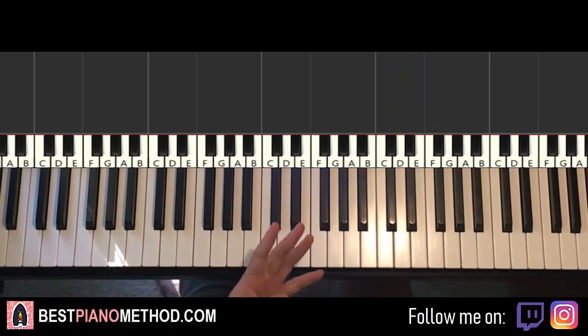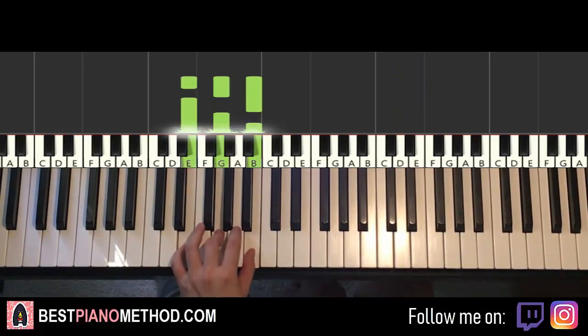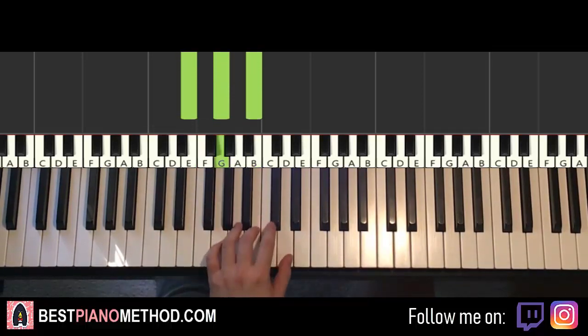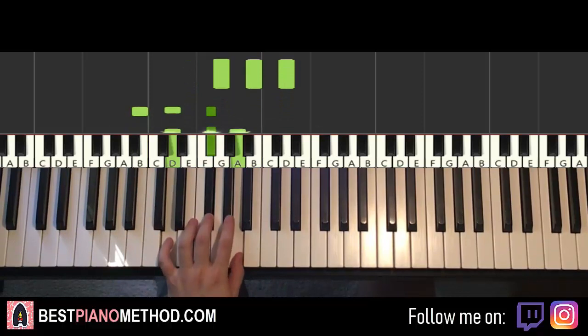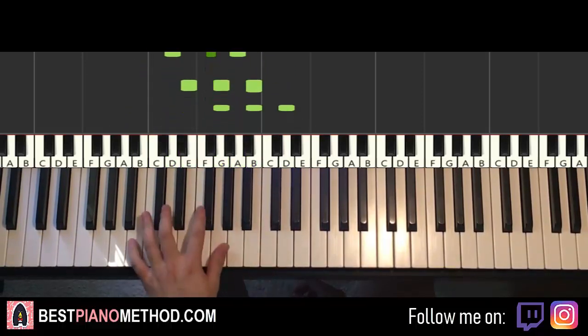Left hand — we have four chords here. The four chords are E minor, which is E, G, B. It's actually the same four chords as the first part, so you just know it: G major, then B minor, and D major. It's the same four chords as the first part, so remember that — it'll save you some time.